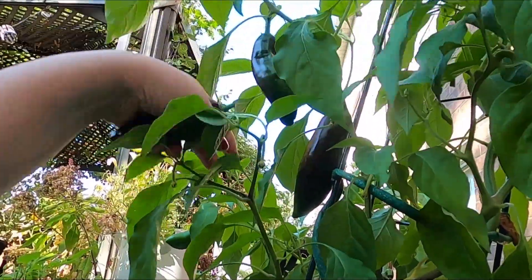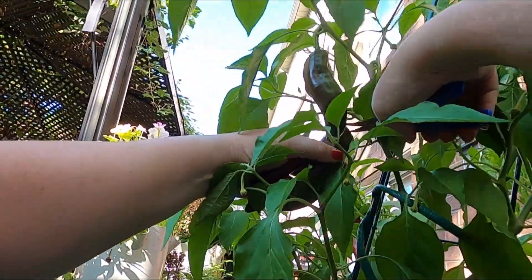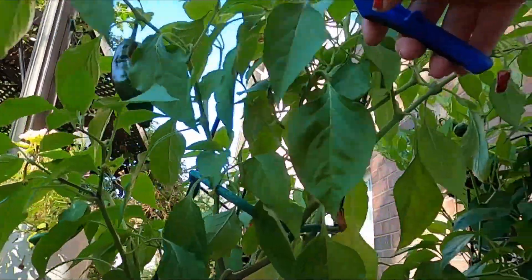For the recipe today I need 12 of them, but we're just going to cut all of them and I can save the others for another day. They freeze really well.